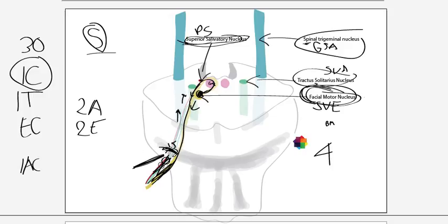When it comes off the brainstem, the facial nerve comes off at the level of the pontomedullary junction, at the bottom of the pons, and it actually comes off as two separate nerves. The nerve shown here in yellow is one root — that is the motor root — and the fibres of that motor root are coming from the facial motor nucleus. All of those fibres are going to innervate muscles of the second pharyngeal arch, so they're branchial motor fibres, or special visceral efferent fibres.